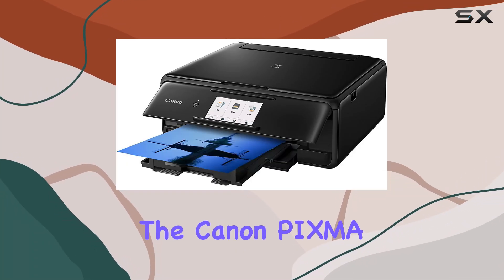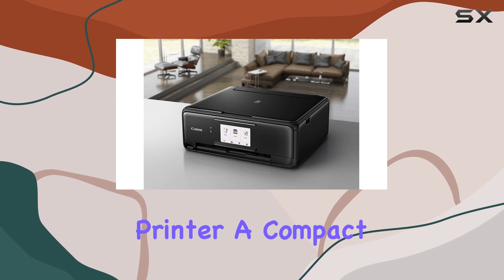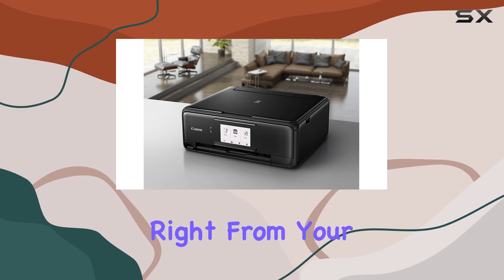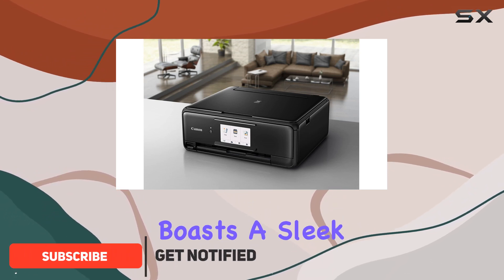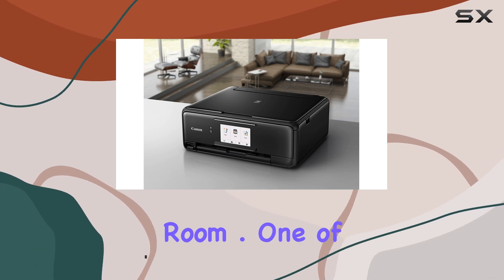Today, we're diving into the Canon PIXMA TS-8120 Wireless Inkjet All-in-One Printer, a compact powerhouse designed to deliver exceptional print quality and versatility right from your home. This printer boasts a sleek design that fits seamlessly into any space, whether in a home office or a family room.